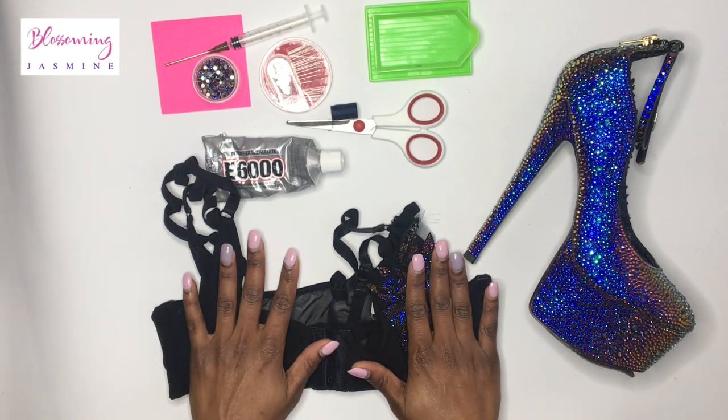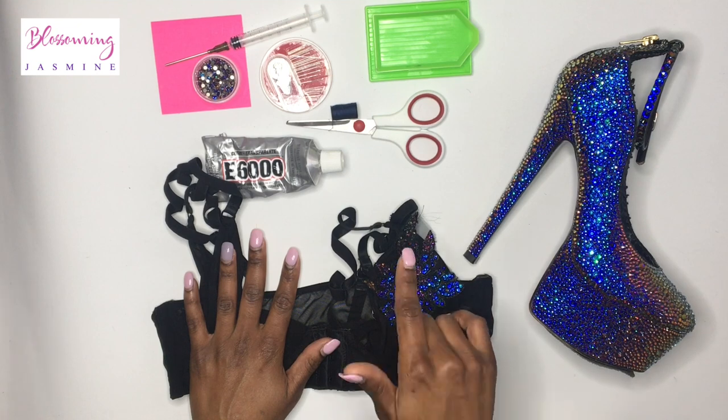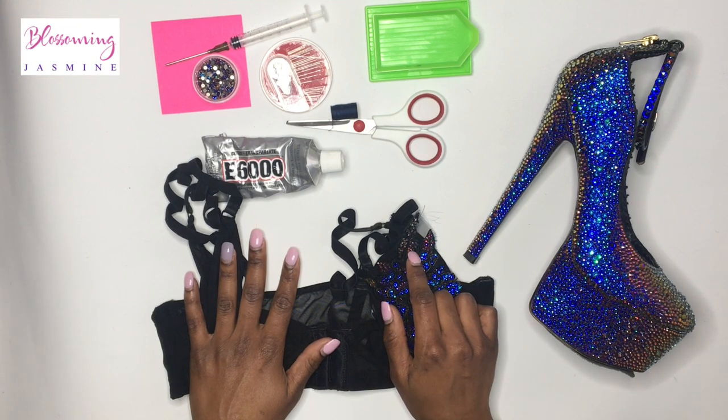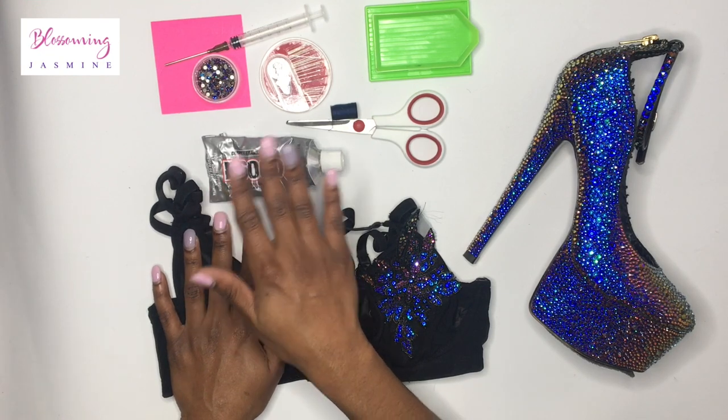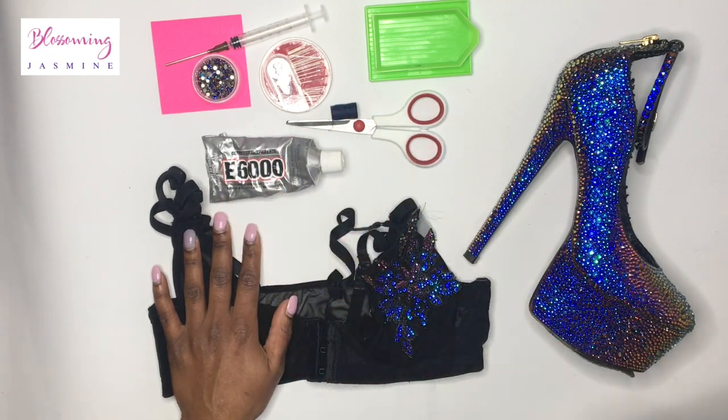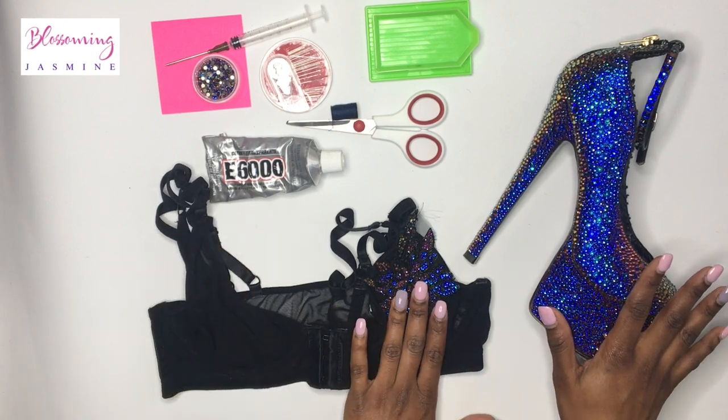I can't wait to see what we make together. If you don't know, there's a workbook for this class and you can look in the description box and download it. It includes the materials as well as everything that you need.